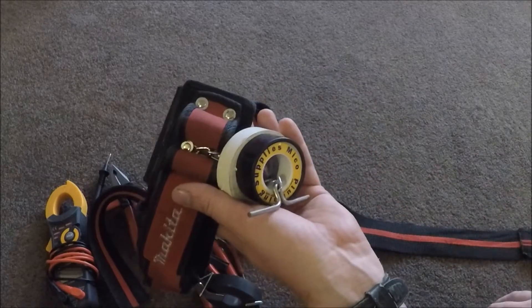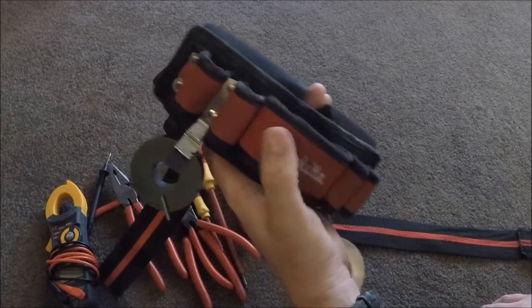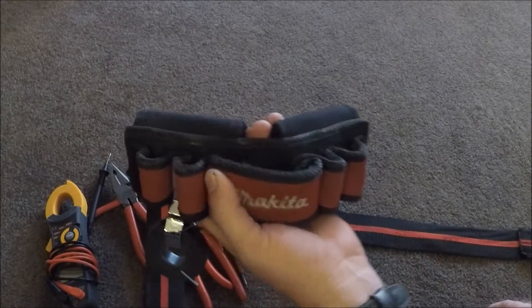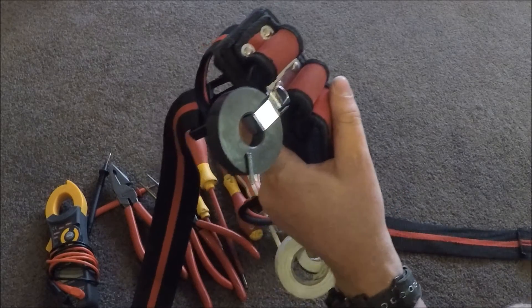And then some thread tape. I'm doing a wee bit of plumbing involved with some of my work — so I have to use that. Changing elements, fixing instant boiling units and things like that.